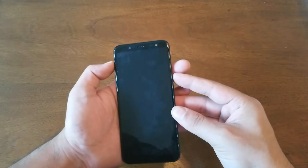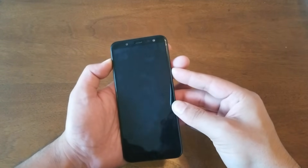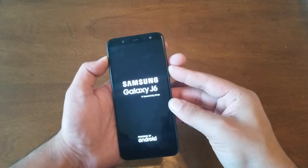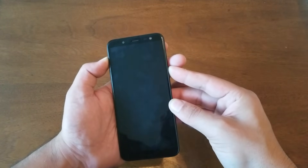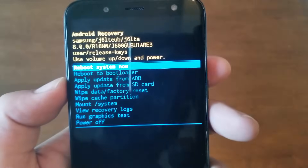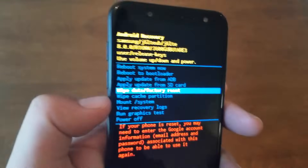Hold both buttons and don't let go. So what we're gonna do is power key and volume up, and keep holding. You will see the Samsung Galaxy J6 logo, so go ahead and keep holding until you get to the boot screen. There we go — we got it. So we got the reboot menu now.